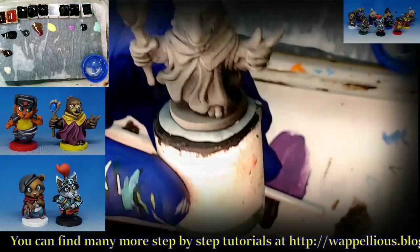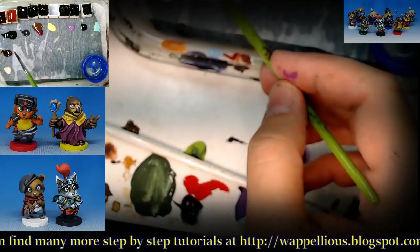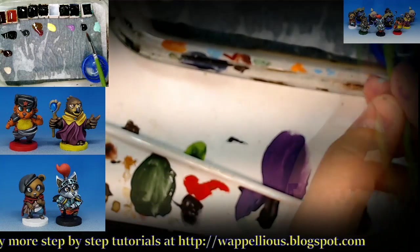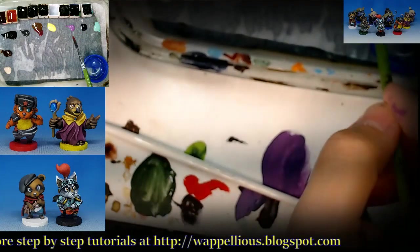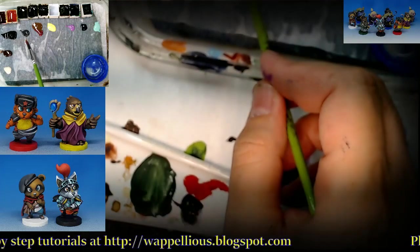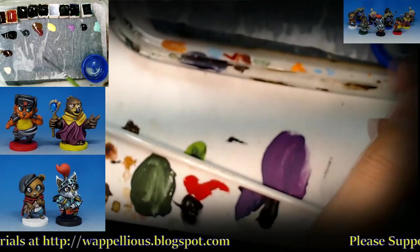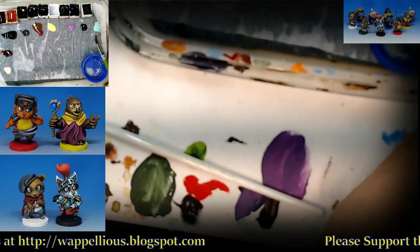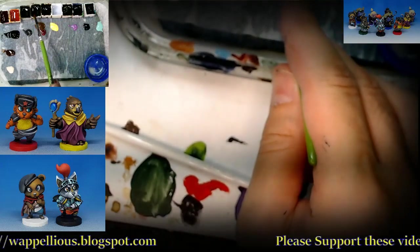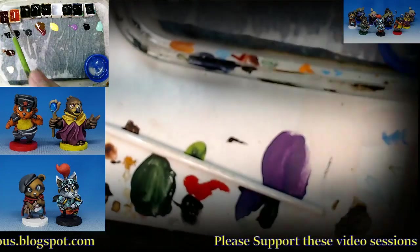We've got some colors on the palette — some of these are transparent. That's the brown, that's the black, that's the purple. We've got a couple of regular Monument paints: purple, yellow, a dark gray. We have a sepia liner, maiden flesh, mint green, Leviathan blue up here, Wildwood, and the Flesh Tearers red — still usable.